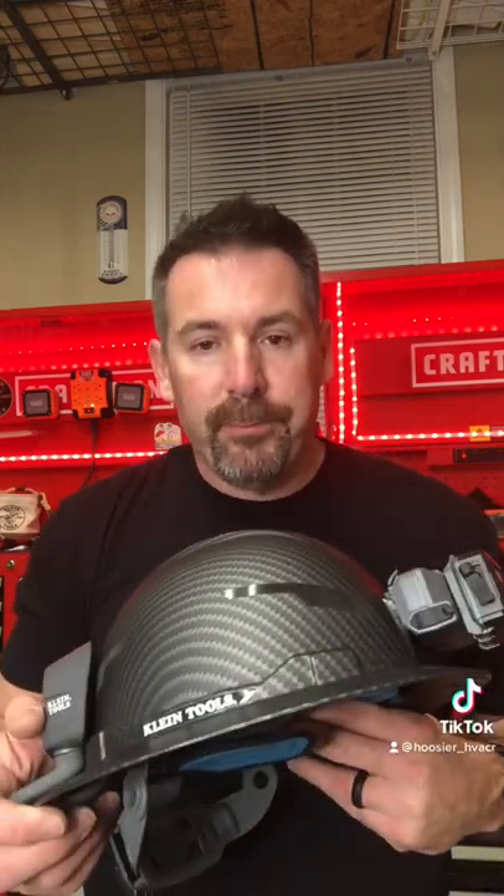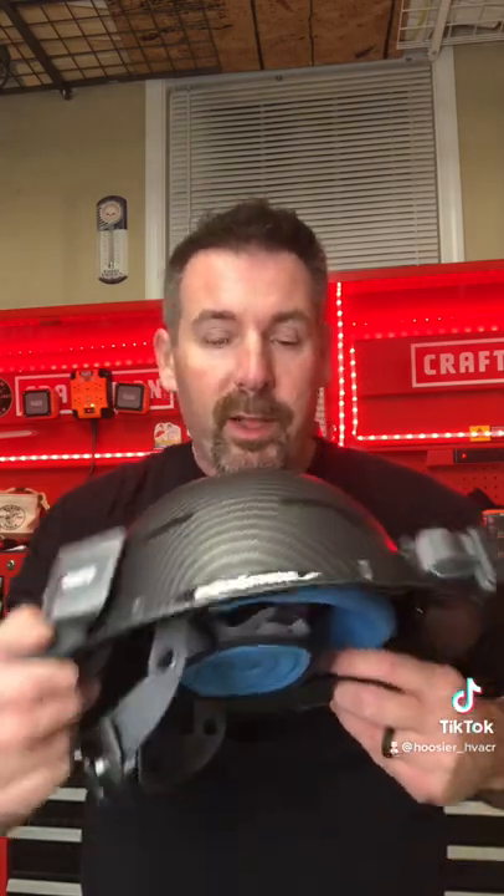Let's just be honest — you're going to take this out on the job site. Guys are going to be like, what is that? And you're going to tell them it's a fan. They're going to call you names. You're going to be considered the job site sissy boy with your new fancy cooling hardhat. But let's just be honest — by that next Monday, everybody's going to have one of these.